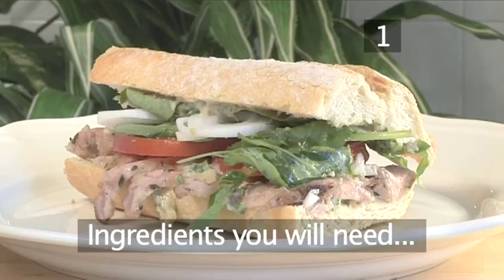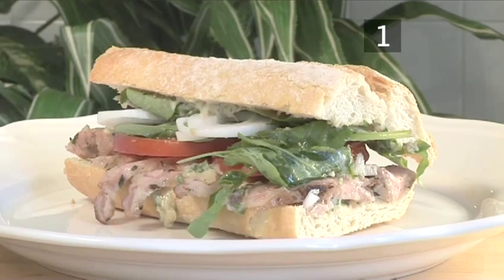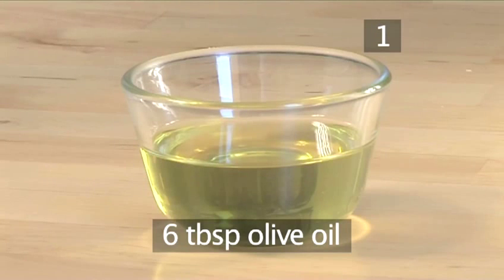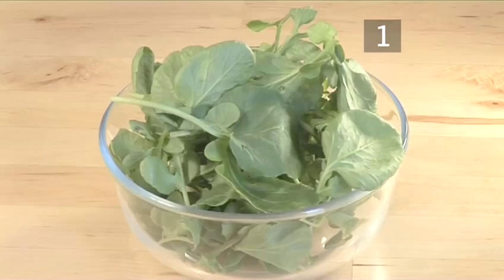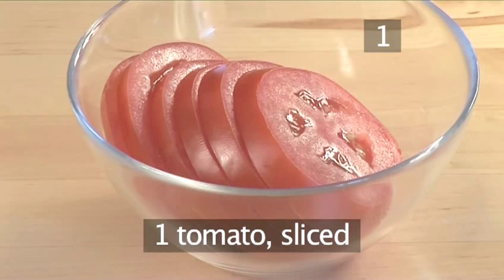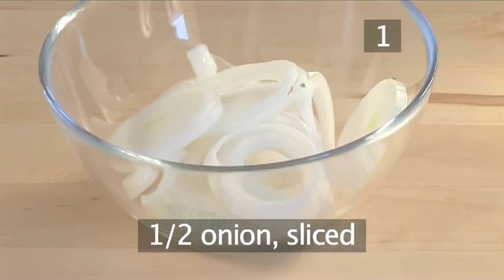Step 1. You'll need the following ingredients to serve two people. A 300 gram lamb leg or shoulder without the bone. Six tablespoons of olive oil. One tablespoon of thyme, chopped. One crusty country baguette. A bunch of watercress. One tomato, sliced. And half an onion, sliced.